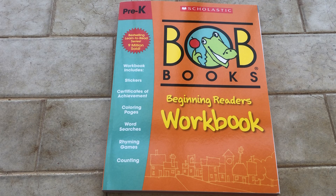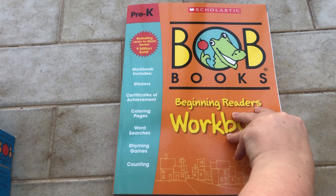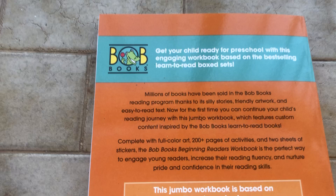They have these boxes — I have a couple here. This is the alphabet one and this is set number one. I'll talk about them later with the actual workbook. They have now launched a workbook that correlates to the books. This one correlates to the set one and the rhyming words — you can pause here to read the back of the book.